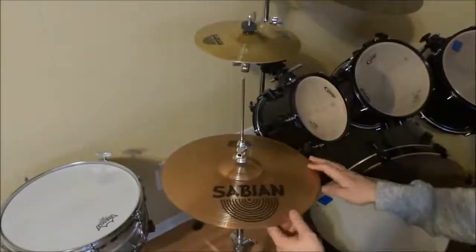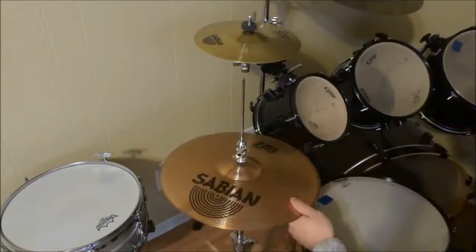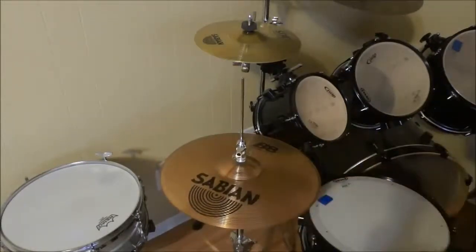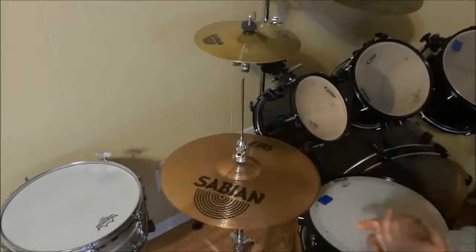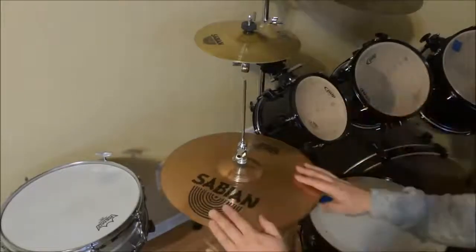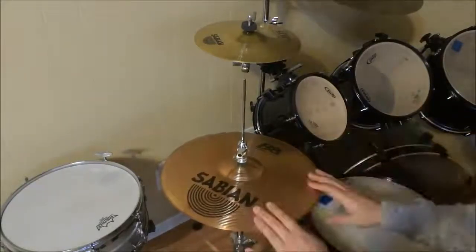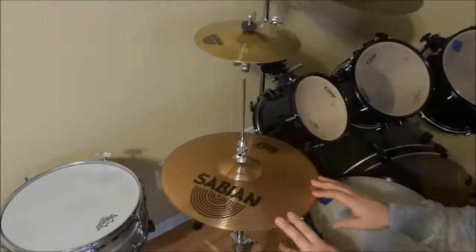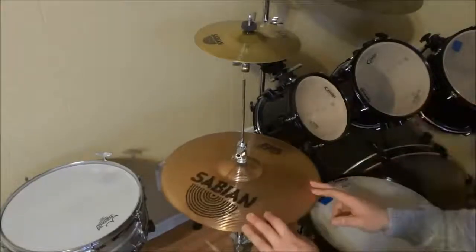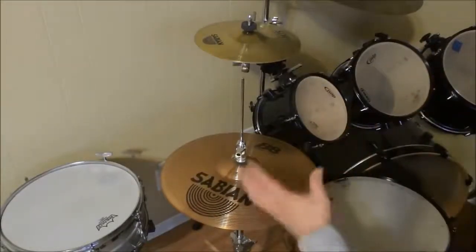So as you can see and hear, the Sabian B8 14-inch hi-hats are definitely great. I bought them because I honestly didn't want to spend a lot of money on hi-hats, and I was looking for a good budget set of hi-hats. I tried these out, did some research, and I have to say that over the time that I've had them, I absolutely love them, and I would highly recommend them to any drummer that is looking for a decent pair of hi-hats for a decent price. And that's all I have for you today. Thanks for watching.